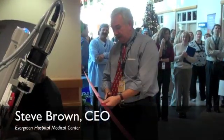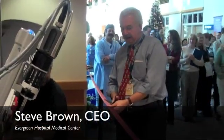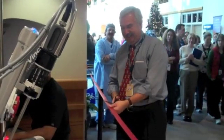Now you can watch me. Ready? Here we go. One — watch your finger — two, three.